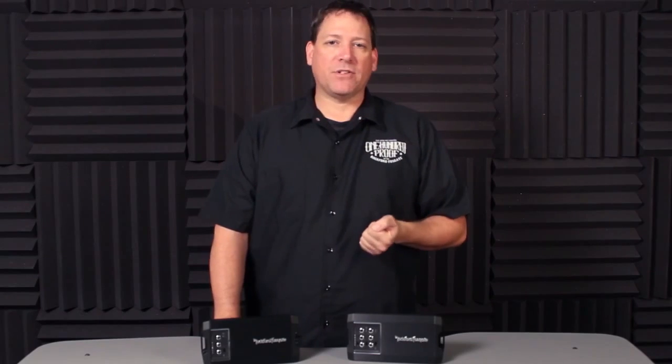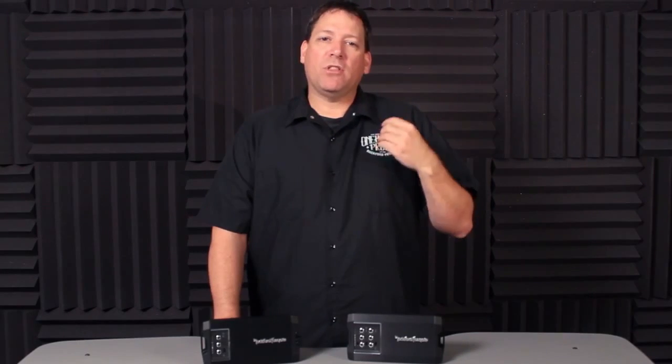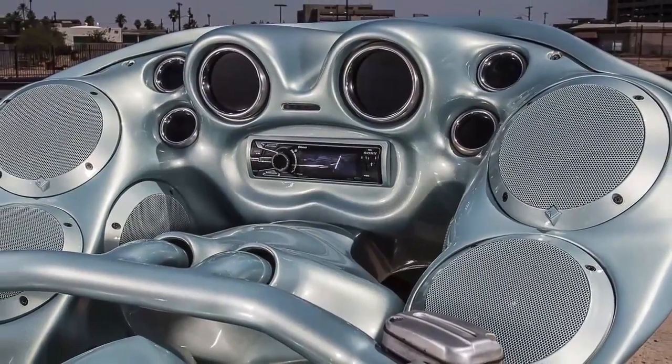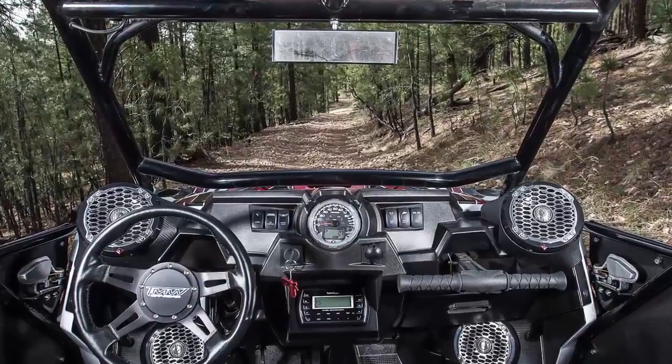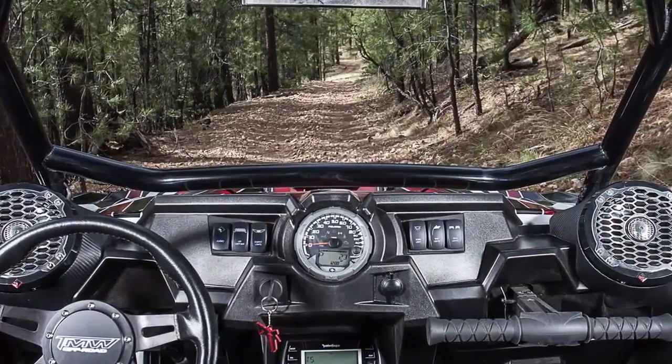Our inspiration for the new power amps really started with our Punch PBR series of amplifiers. When they were introduced, we quickly realized that the subcompact size amplifier was becoming the solution to a lot of new applications. Custom motorcycle shops and off-road enthusiasts were introducing us to a whole new world of Rockford fanatics using their imagination and skills to build some truly radical new machines.